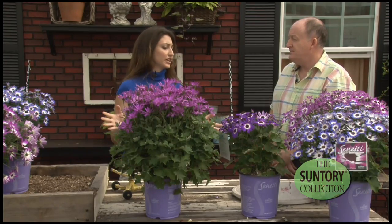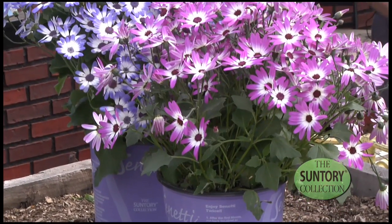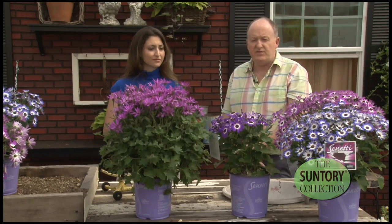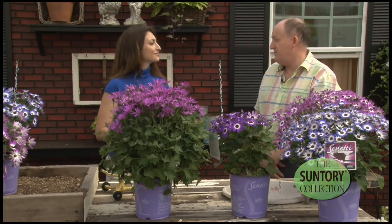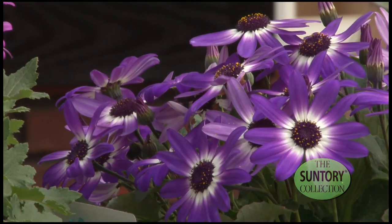Aside from the brilliant color, what else can you tell us about Sunetti? Well, Sunetti is a real strong product coming out of winter into spring and it can go outside. That's where its strength lies — put it out there as soon as the frosts are going away, and it can tolerate the wind, the rain, and the cool night temperatures it may get in the first throes of spring. One of the great qualities of Sunetti is that it re-blooms.